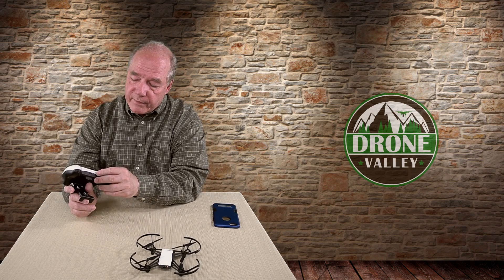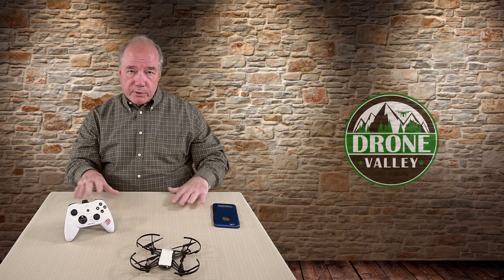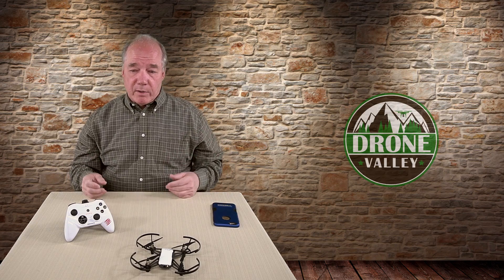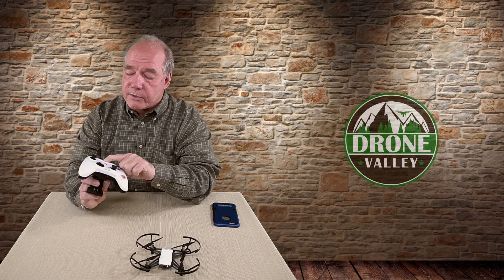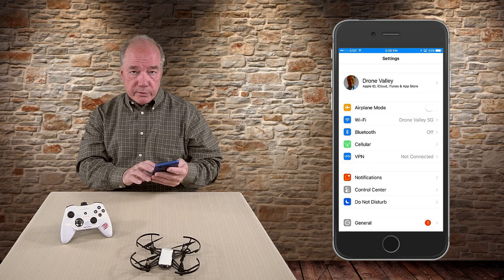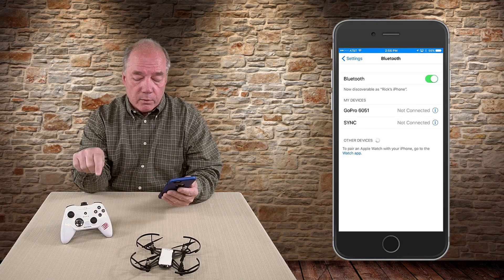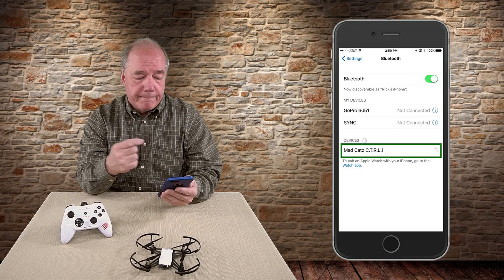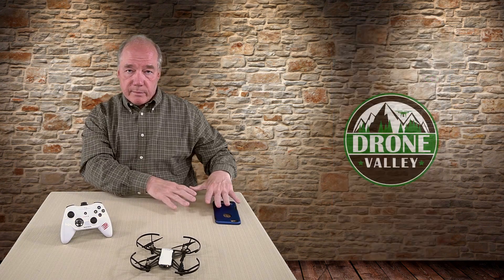If you want to tether a Bluetooth device like this, first turn on the device. With the Madcats there's a button underneath — push it and you'll see the lights come on flashing because it's not connected yet. To put it in seek mode, hold the Bluetooth button on top for five seconds and watch the lights flash faster. Then go back to your settings menu, enter Bluetooth, and in a couple of seconds you'll see the Madcats controller appear. Tap on it, it'll take a moment to negotiate, and once it says connected you've tethered the controller to your phone over Bluetooth while the phone remains connected to the Tello over Wi-Fi.